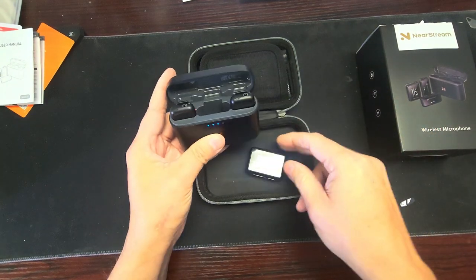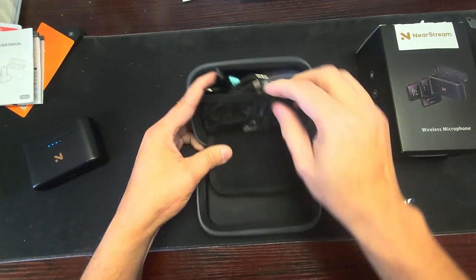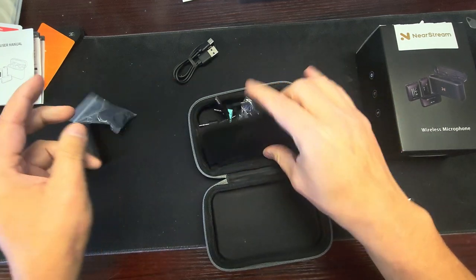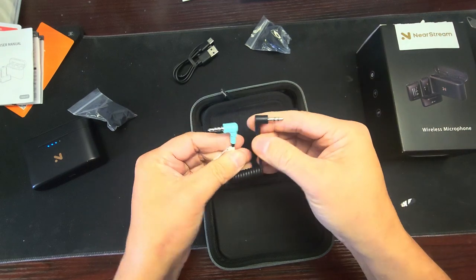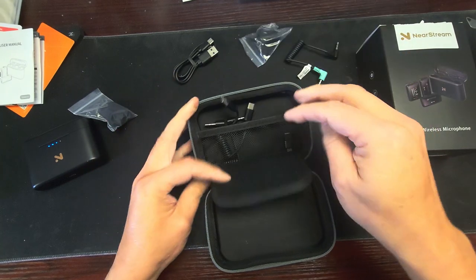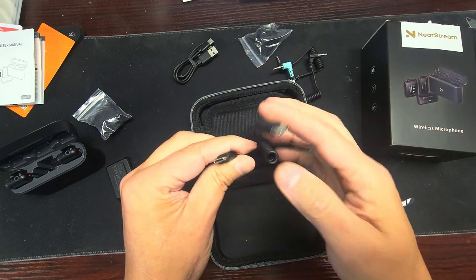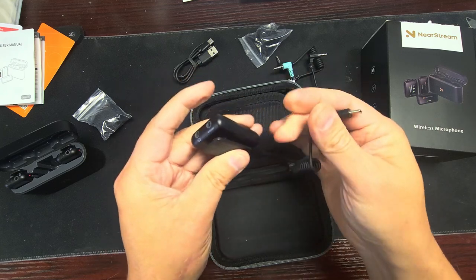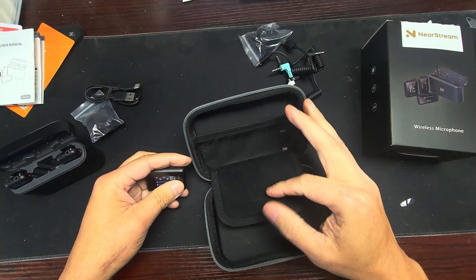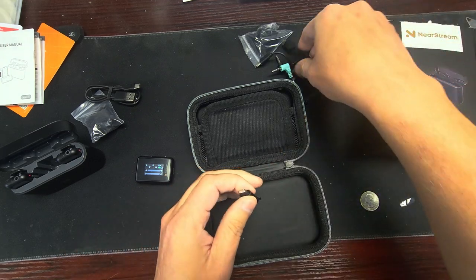Anyway, let's get back and look at what's in the package. There's a Type-C cable. There's a dead cat windscreen. I like these rolled up cables — this one plugs into a cell phone, this one plugs into a camera, and this one goes from Type-C to Type-C so you can plug directly into the bottom and it'll work that way too. This is just to charge the base.